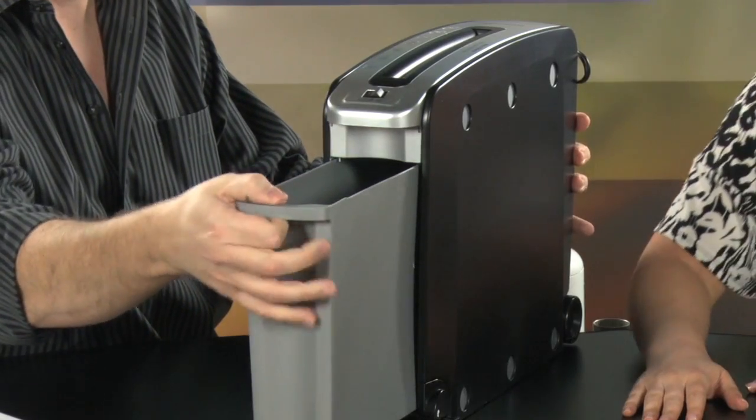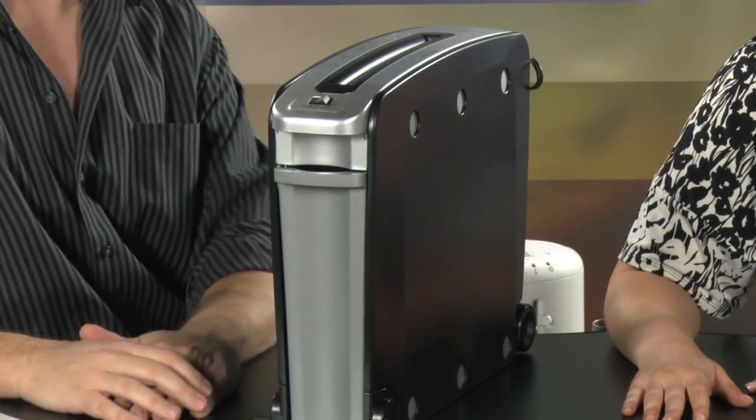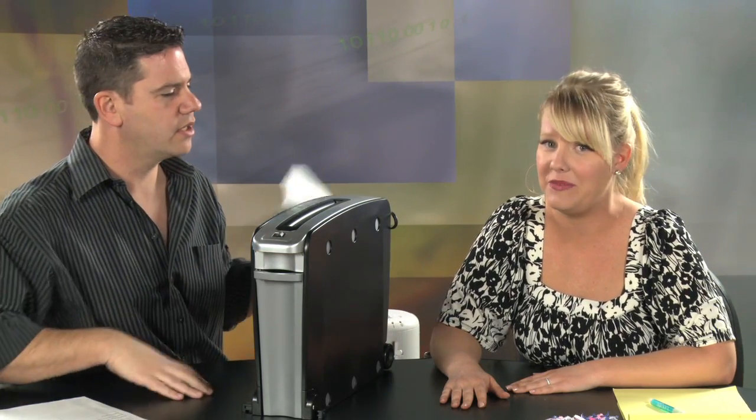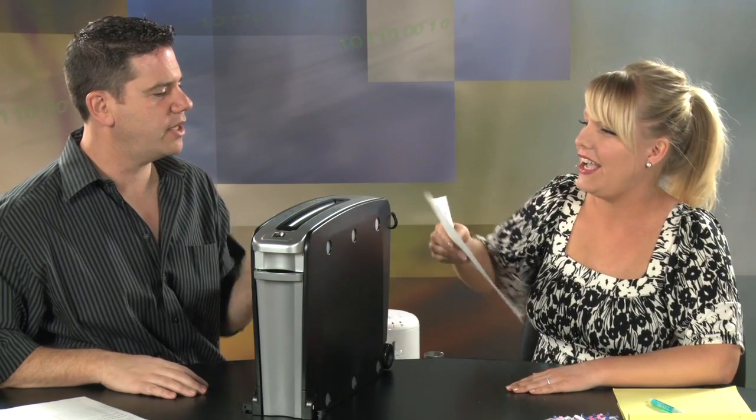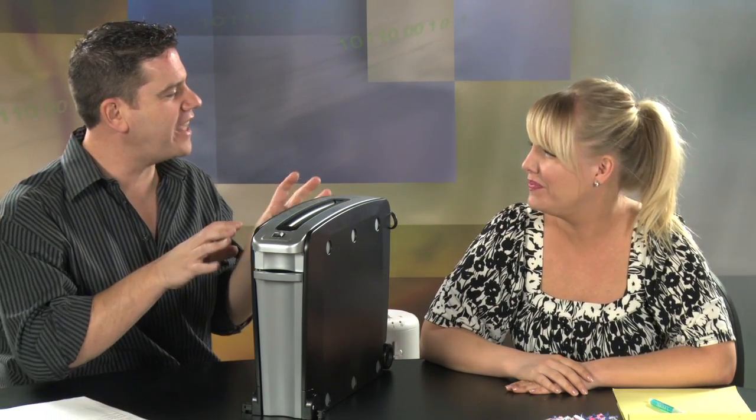This is supposed to do up to six pages per shred. Yeah, that's on a good day — six thin pieces. But if you've got some nice letterhead, probably only about four sheets at a time. Would you like to shred something? I would love to shred something. Holy cow! That is not a quiet shredder. No, that kind of barked at you.